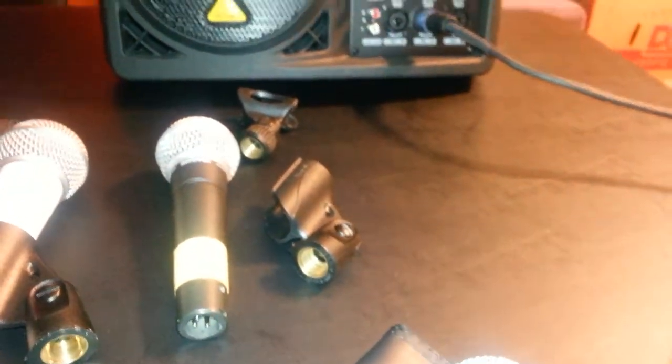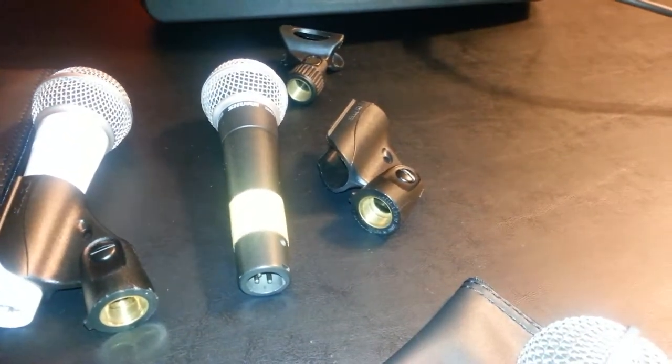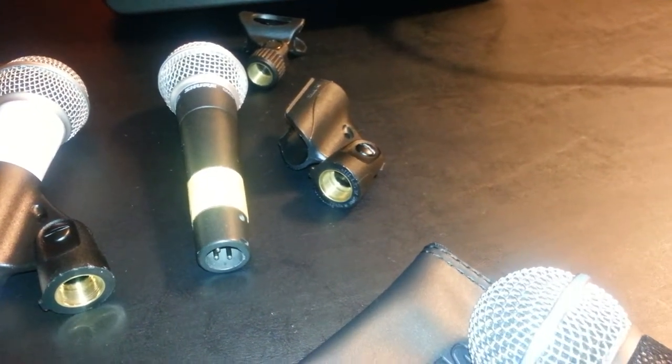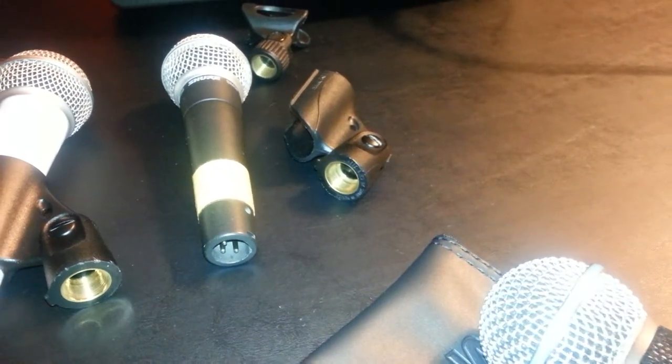Now I'm going to sing a few bars with the SM57 — the same song as before — so you can hear the difference in the two sounds. [Sings: "I knew you when you were lonely. I knew you when you were lonely. A boy all along without love."]